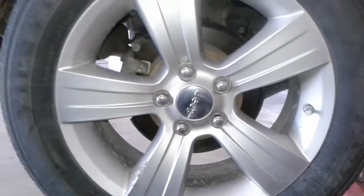Rotors, again, clean. Brakes about 25,000 kilometres for the back brakes.